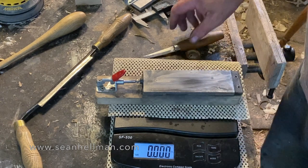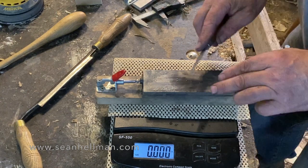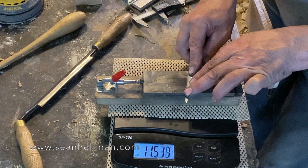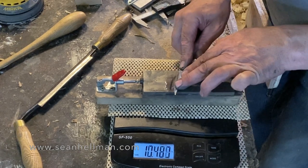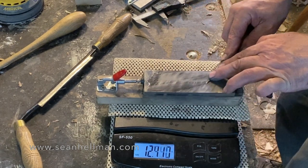Okay, for the American viewers I'm just going to change the mode and go over to pounds. There we go — pounds. Let's squirt a little bit more meths on and go for it. What's that — ten, eleven, twelve pounds.